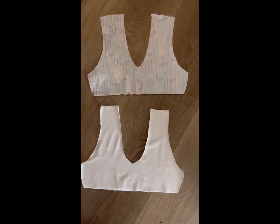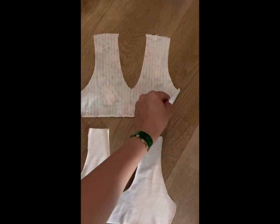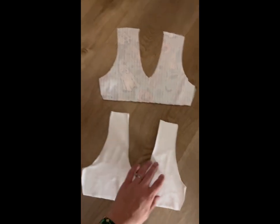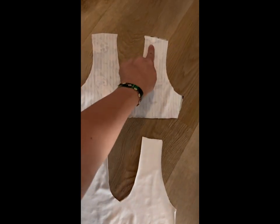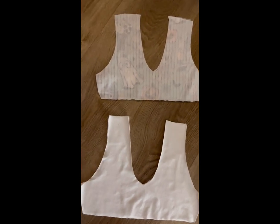Starting with our bodice pieces, we've got our main and our lining. The main pieces are right sides together, lining pieces right sides together, and we are going to sew at the shoulder seams on our main and the shoulder seams on our lining. That will be our first step, and we'll come back.